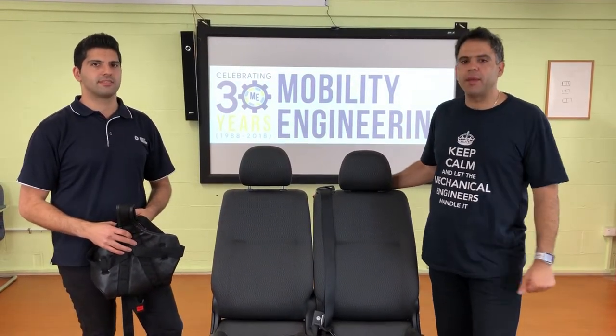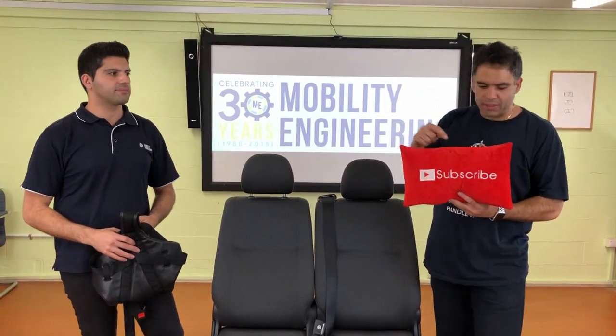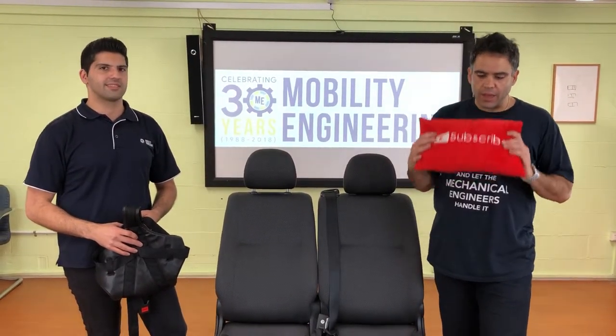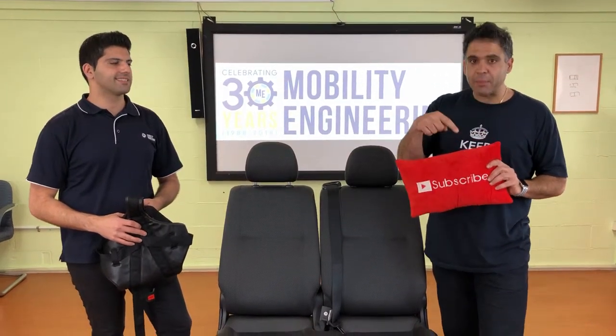Thank you very much as always for sending in your questions — we love them, keep them coming. Hit that subscribe button down there and help us get to a thousand subscribers.